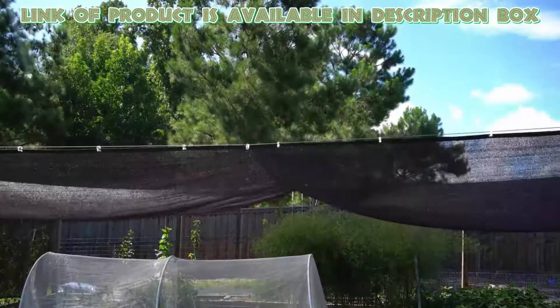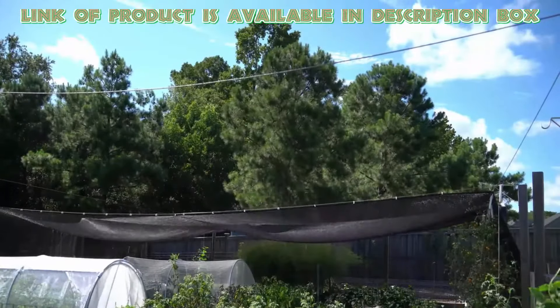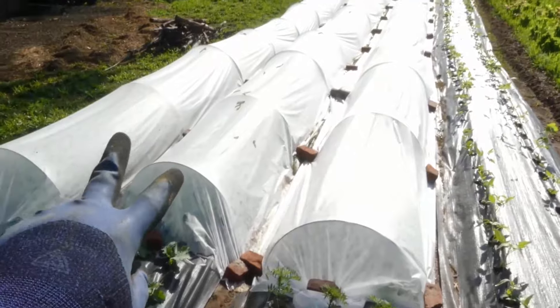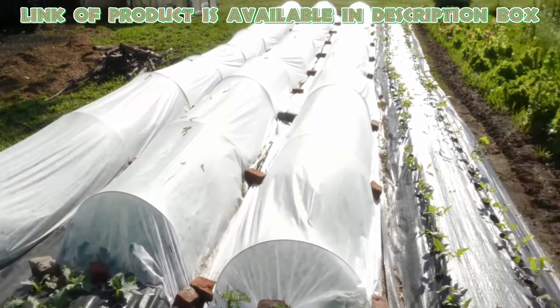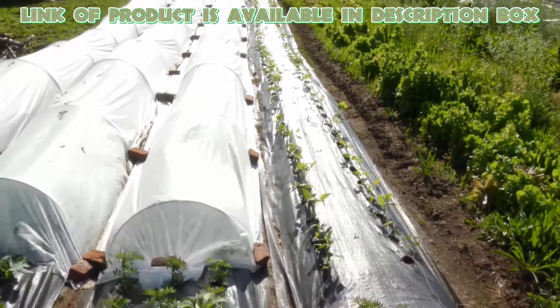Shade cloth is a great way to protect your plants from the summer sun and cool them down at the same time. Row covers are lightweight and translucent fabrics which can be draped over plants to diffuse sunlight and reduce its intensity.